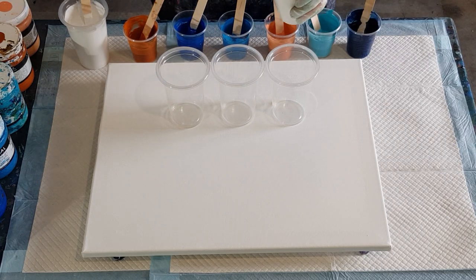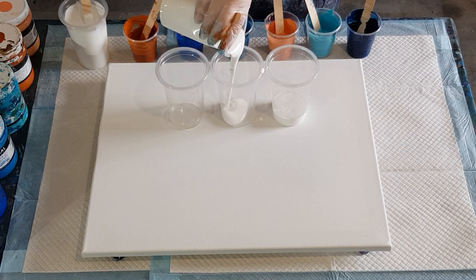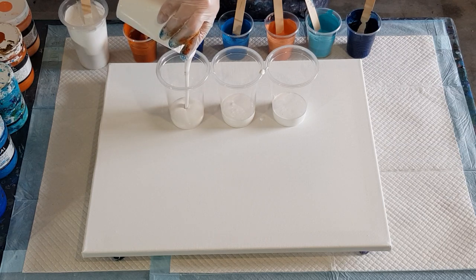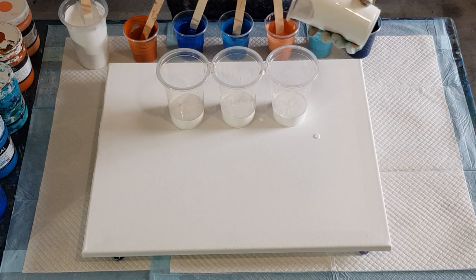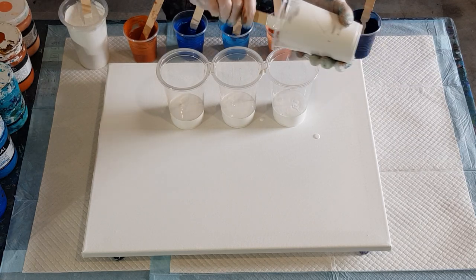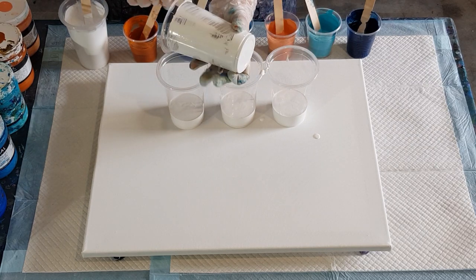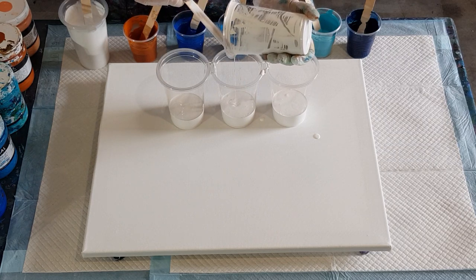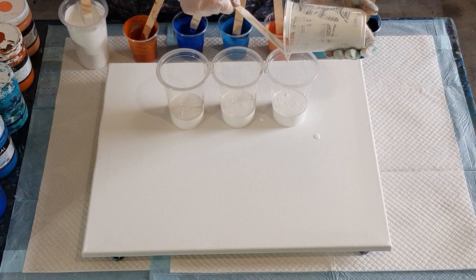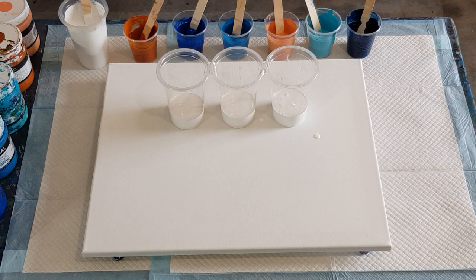I need a lot of white paint - I need to use about a third in my first layer and another third for the second layer. I'm doing them in two separate cups because when I practiced previously, I only had one big cup of white and used so much in the first layer that I didn't have enough left for the second layer. That's why I'm doing two cups.